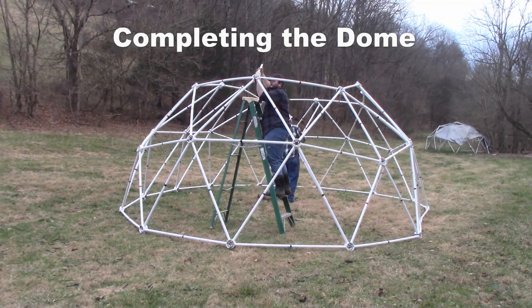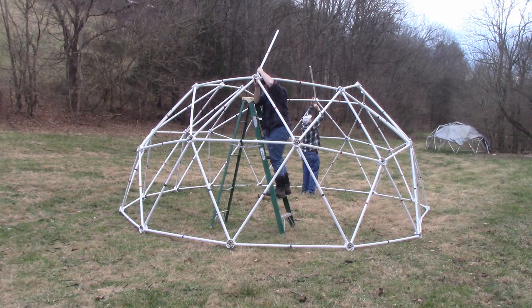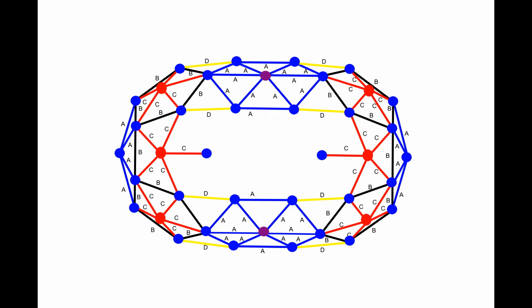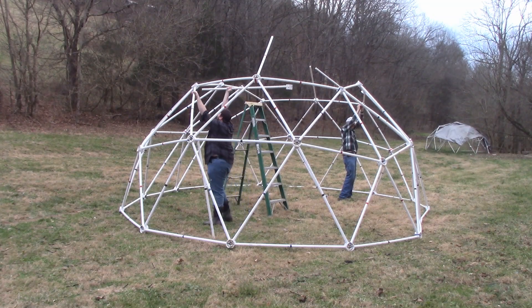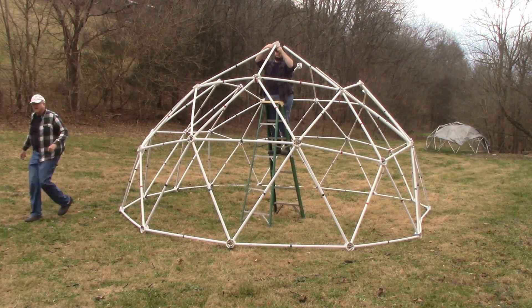Completing the dome. Take two red struts and two blue hubs and attach each red strut to a blue hub. Attach the other end of the red strut to the red hubs at each end of the tunnel dome. Take four black struts and put two black struts on either side of the red strut and connect to the blue hubs at the top of the dome.